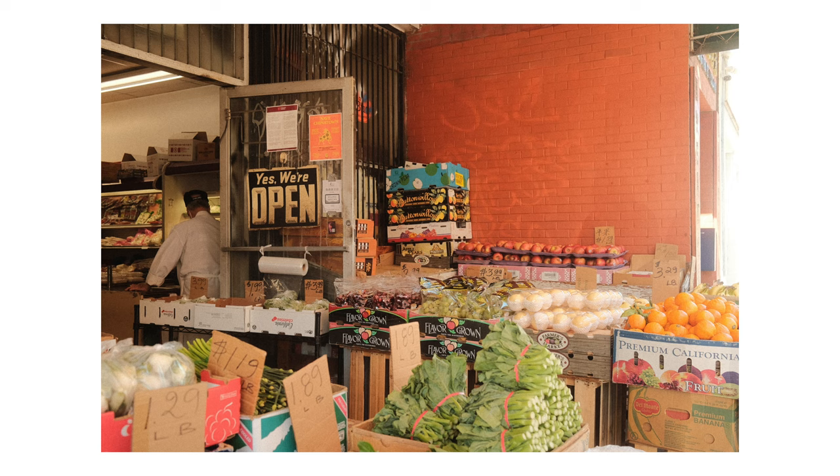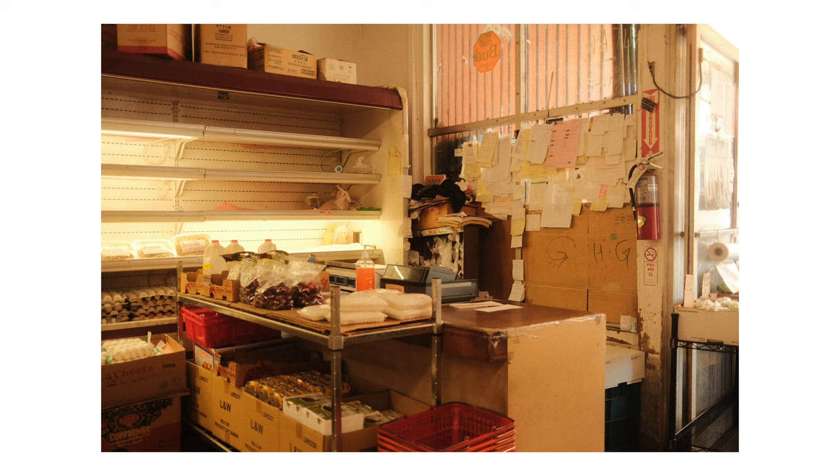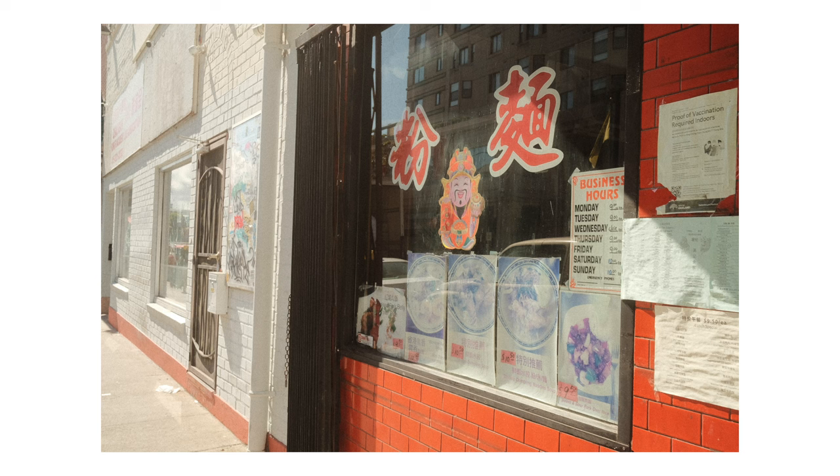This Gold 200 recipe has nice warm tones, and I think it suited this set of photos really well.